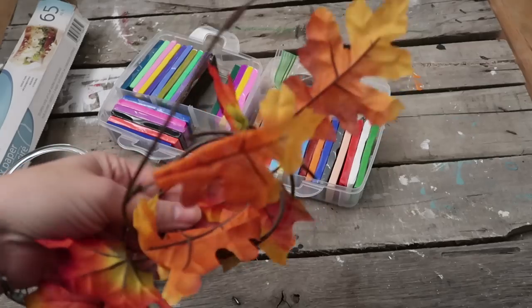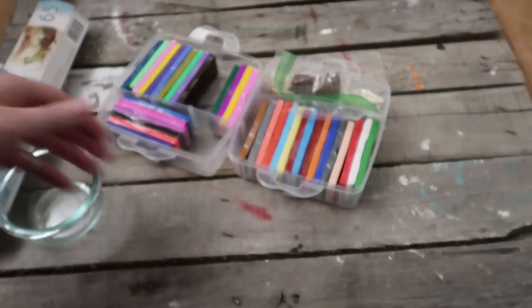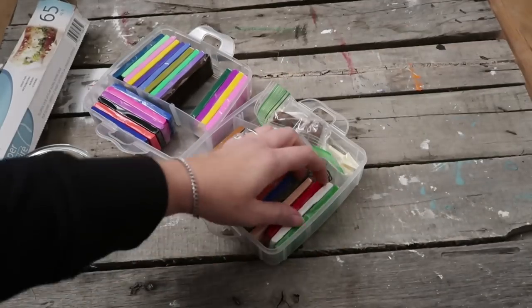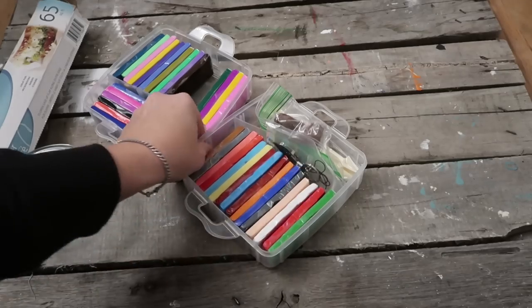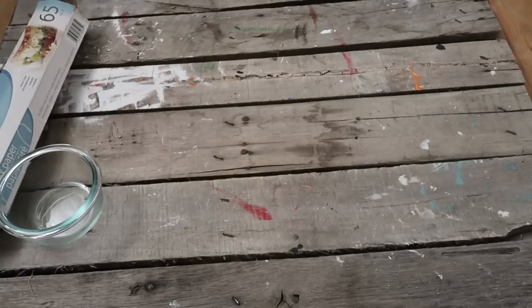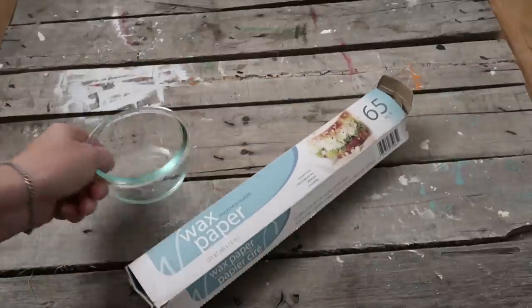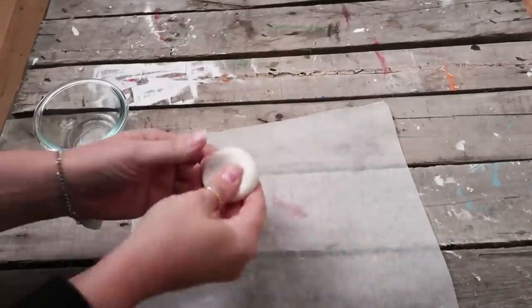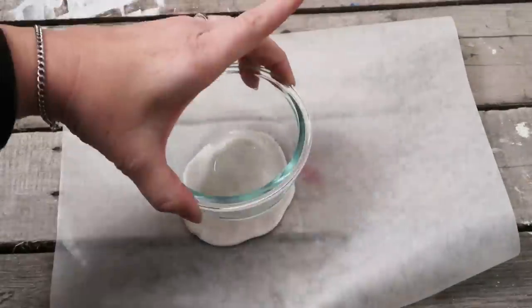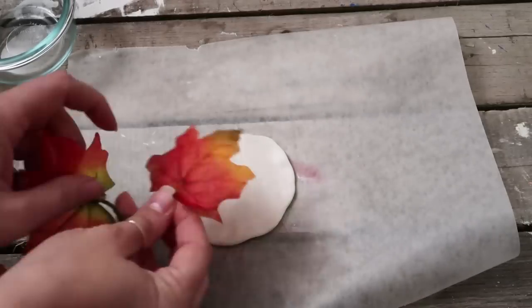For this next one we're going to be doing our clay projects and I'm just going to be using some of these leaves from the Dollar Tree. I'm going to pick a couple different colors for these little plates that I'm making — they're for jewelry and stuff. You can use wax paper and a bowl if you want to kind of shape the clay when you're done. Here I just rolled up the clay to warm it up a little bit and flattened it out.